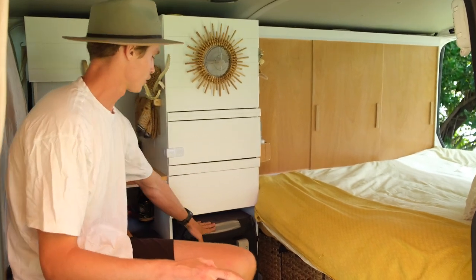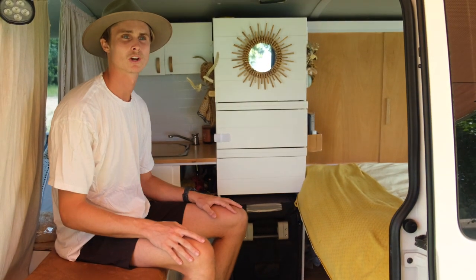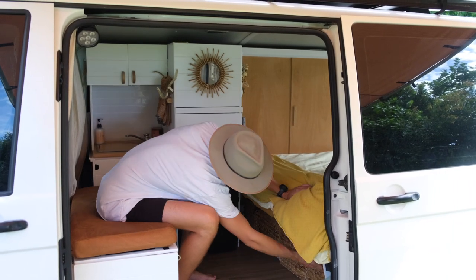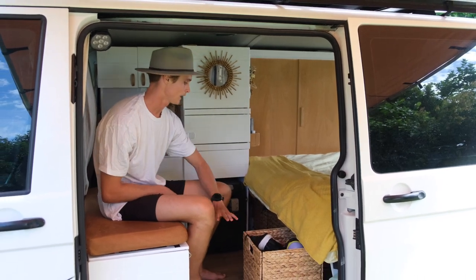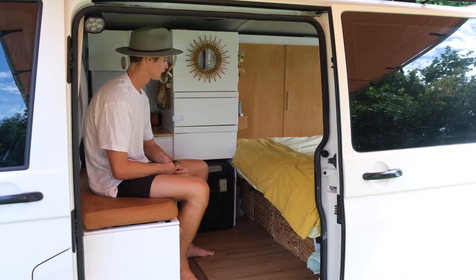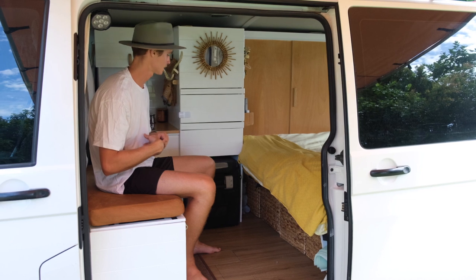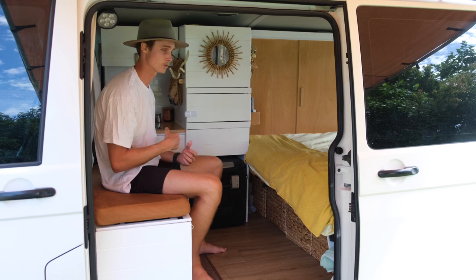Down here we have a 30-litre Waeco fridge, which is just big enough to get us by. We generally have to shop every half-week, or a full week if we really push it. Underneath the bed, there's access to a couple of boxes: the first is all our shoes, the next is linens and towels, then one for dirty laundry so we can take it straight to a laundromat, and then the one hidden in the back is all our tools, which has already come in handy.